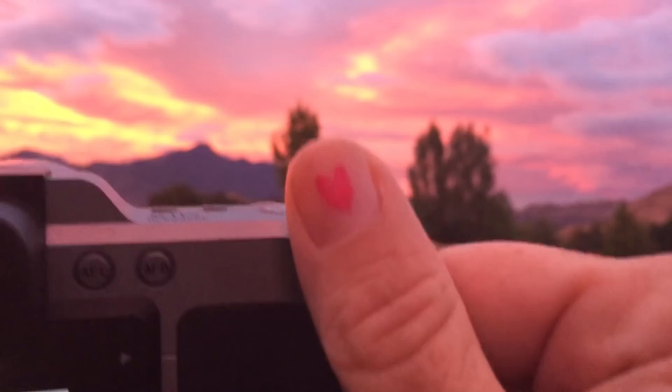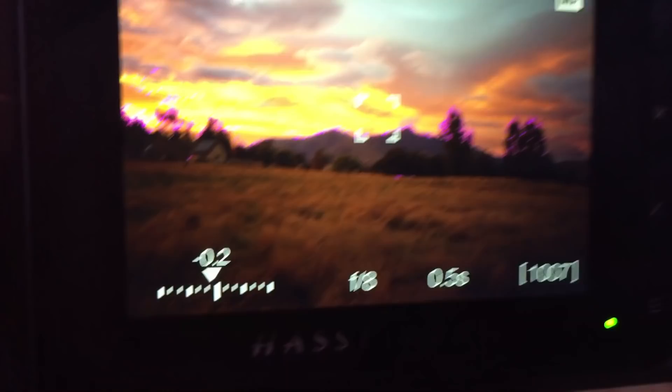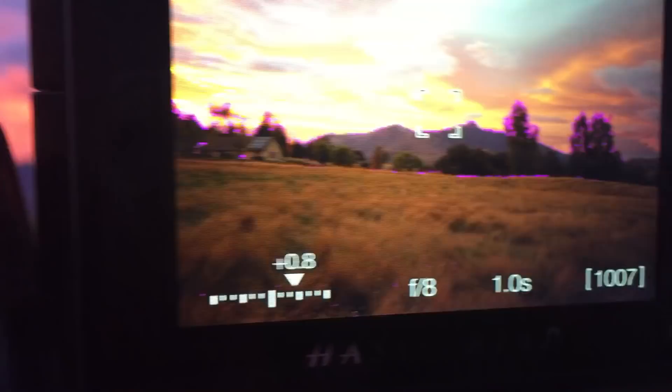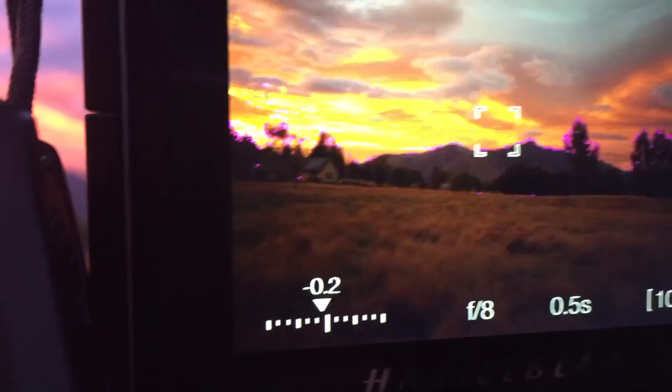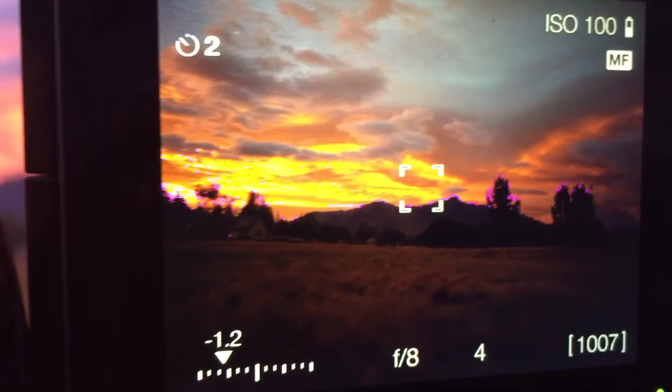You'll notice that as I move this back dial — my daughter painted a heart on my thumbnail right there so that I wouldn't forget that I love her — so that's down to one-fourth of a second. You can see it changing at the bottom; it's locked in at f8. Do you see this exposure meter jumping back and forth? That shows perfectly exposed, a little under, a little over. So if I want to do an HDR, which I do, I'll go one under like this.